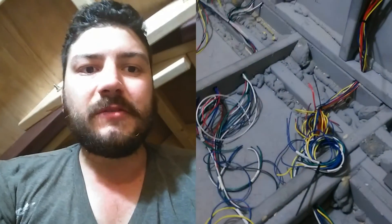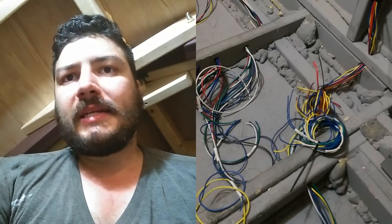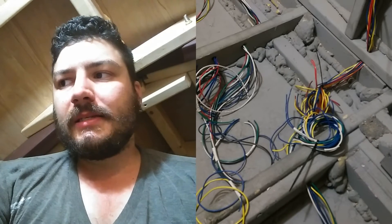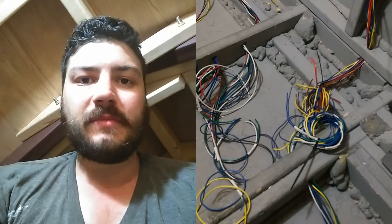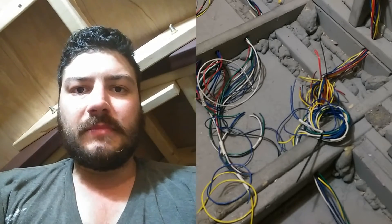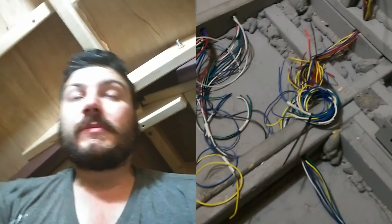In this main area I'm going to have a DC fuse box, an AC distribution breaker, a power inverter, a transfer switch for shore power or camping power, and possibly a power converter for running the DC lights off of AC when we're in a trailer park or something.